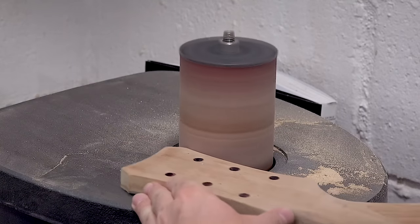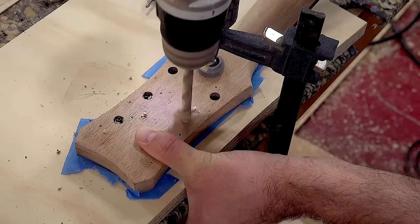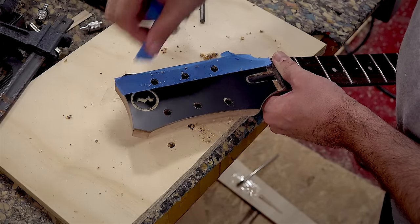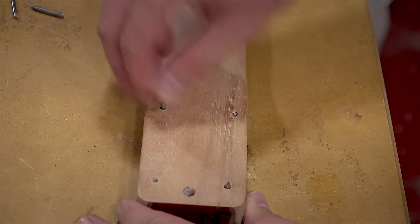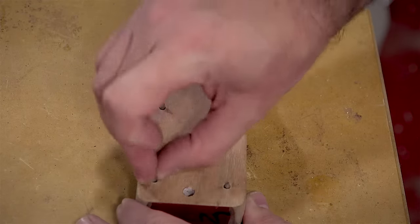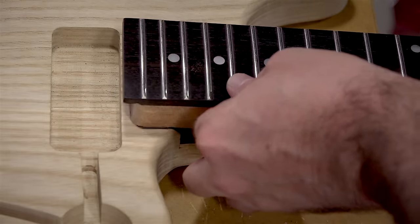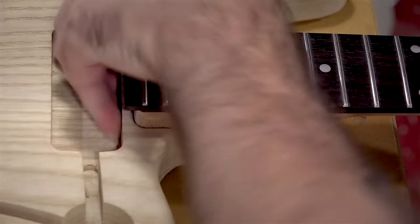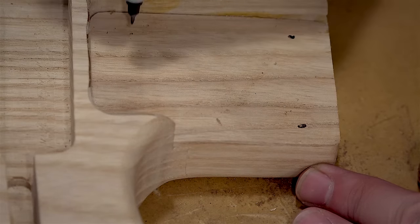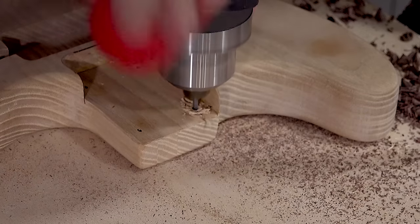Once the glue dries I'll sand it flush and transfer the tuning peg holes. Using some nails I'll transfer the screw holes on the neck to the body by applying pressure and marking the indentations, then drill them out on the drill press and assemble the neck.